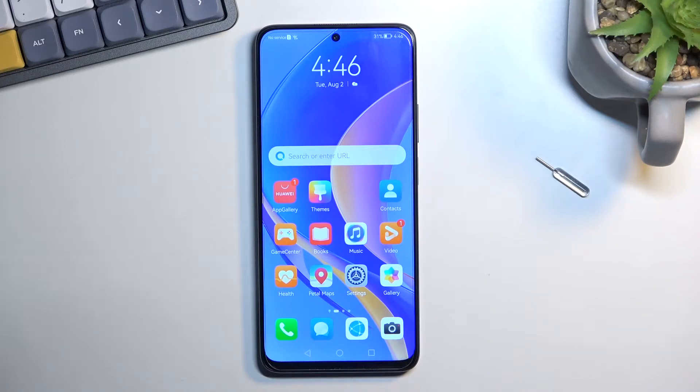Welcome. This is a Huawei Nova Y90, and today I'll show you how we can boot this phone into safe mode.